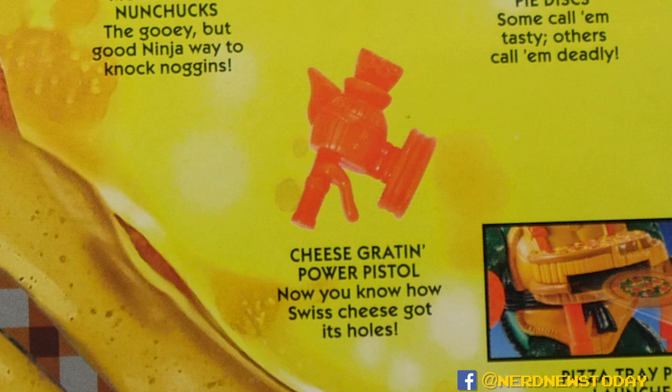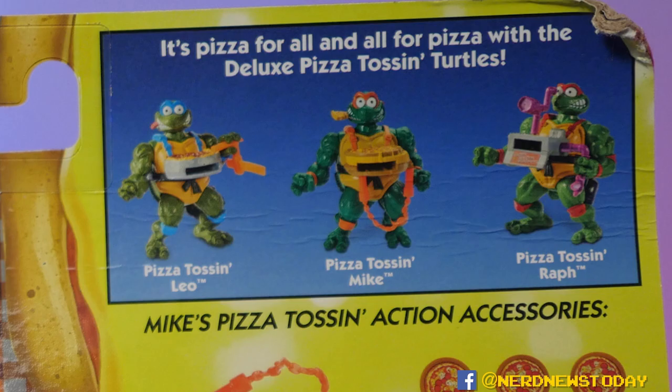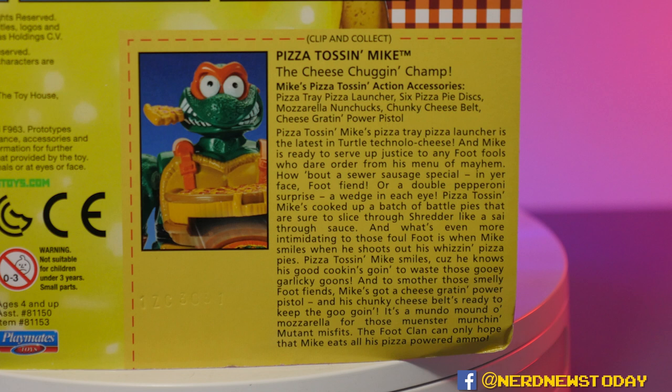There are the mozzarella nunchucks, the pizza tray launcher, but really the best things are the cheese grater and power pistol — are you kidding me? These jokes are horrible and great: 'Now you know how Swiss cheese got its holes.' These dad jokes don't write themselves. We also get an explanation of how the figure works, a look at the rest of the line — all four Turtles did get a version — and best of all, a classic Playmates bio. You just have to read it yourself; it's so wacky and silly.